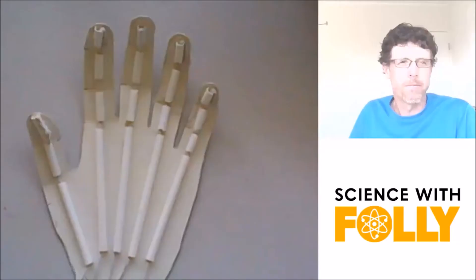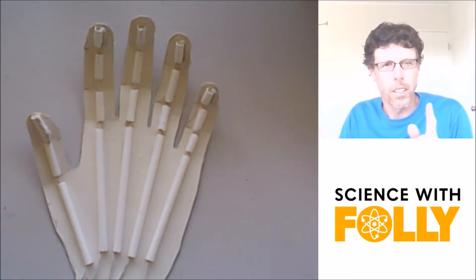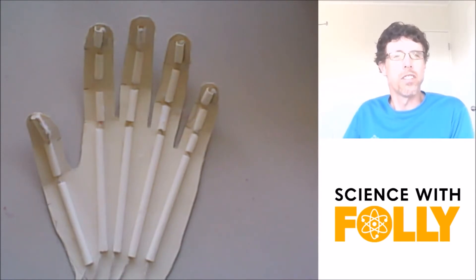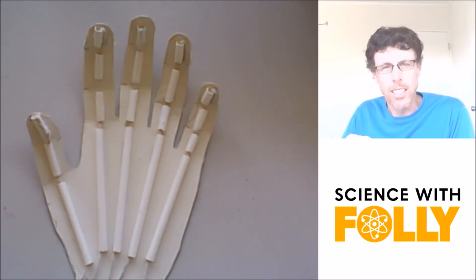Kia ora, welcome to Science with Folly. Today we're going to be learning about joints — joints in your body — because we're learning about the musculoskeletal system, which is the human body system that involves your bones, muscles, tendons, and ligaments.